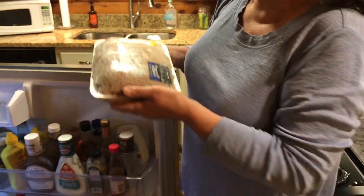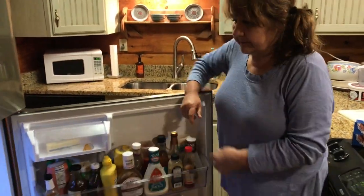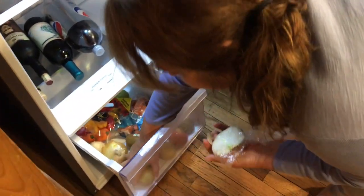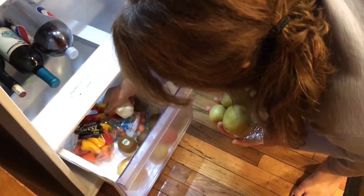I have ground beef, and I have onions and potatoes and garlic and peppers and carrots.